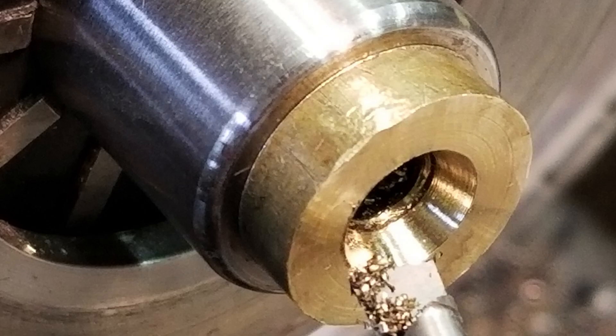The process is to grind the existing quill down to provide a clean surface for hard chroming, get it hard chromed which builds up the diameter, and then re-grind the hard chrome down to the correct OD to fit the bore. But first we've got to figure out how to hold this piece.